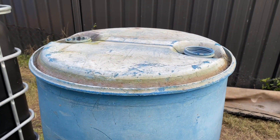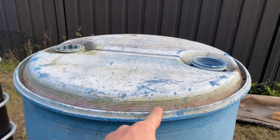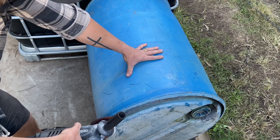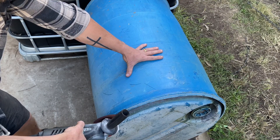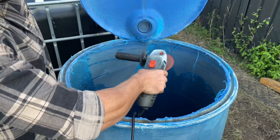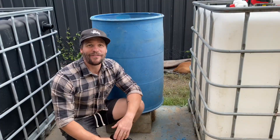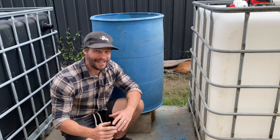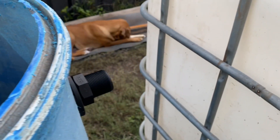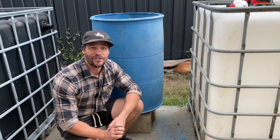Now the first thing we want to do is gain access to the inside of the drum. In order to do that we're going to take our angle grinder and cut it around the perimeter in order to make a lid. So now that we've cut the lid off of the drum in order to convert it into a radial flow settler, the next step is to drill the necessary holes for the water inlet, the water outlet and a tap which we'll install down the bottom in order to clean out the solid fish waste from the radial flow settler.